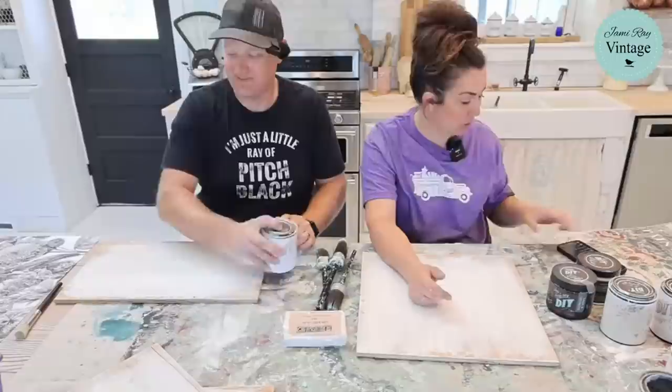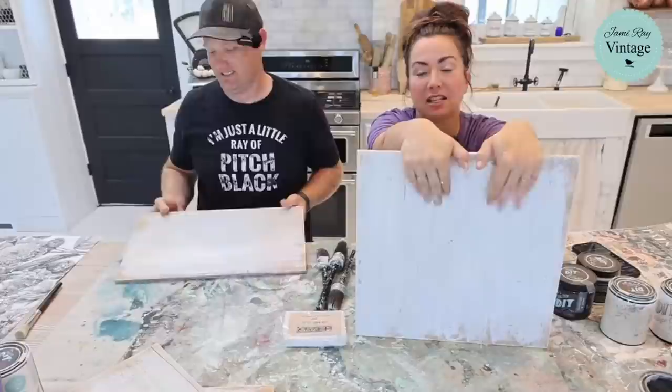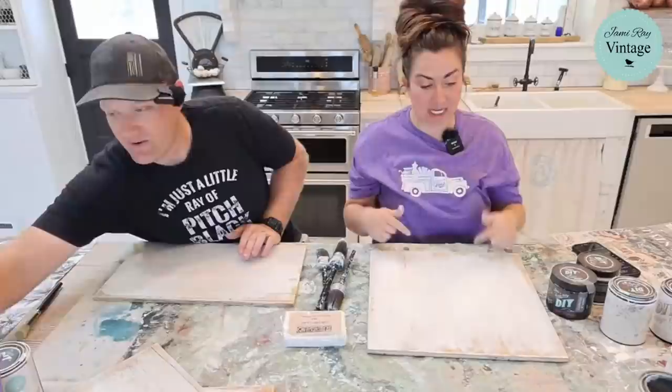We've got one coat of cottage colors white linen on here. It has a built-in sealer and it's just on plywood. We went ahead and did it ahead of time. Aren't you proud? We prepped.